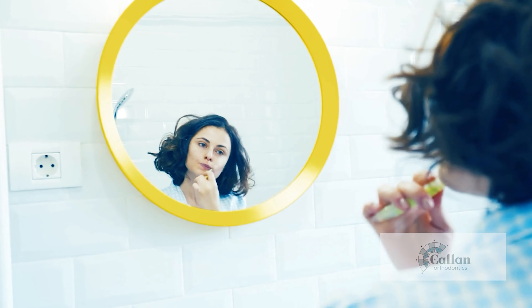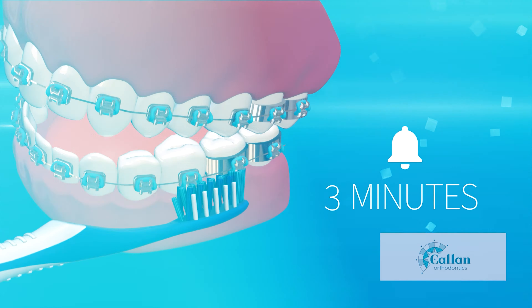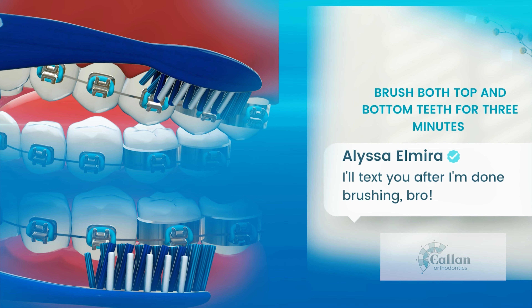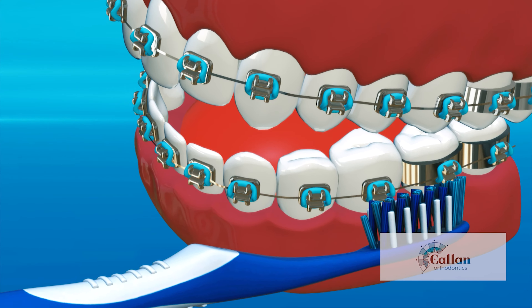As long as you are brushing your teeth regularly and effectively, start by brushing your teeth as you normally have, using a circular motion for at least three minutes, brushing both your top and bottom teeth. Extra time should be spent brushing in between the braces and the gums.